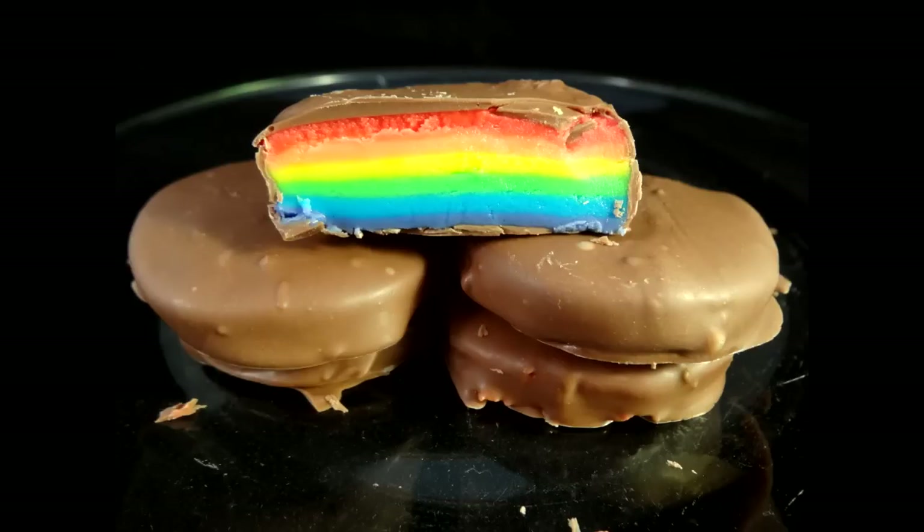Hello everyone. I already have a peppermint patty video on my channel, but when I saw these on Pinterest I knew I had to give them a try. They have a little rainbow inside of each one.